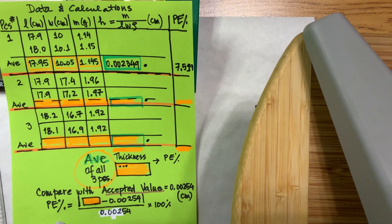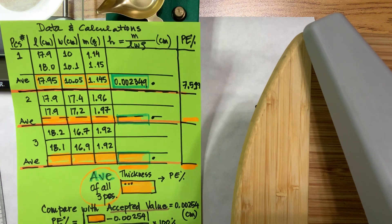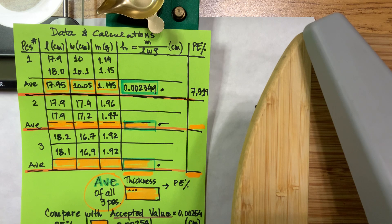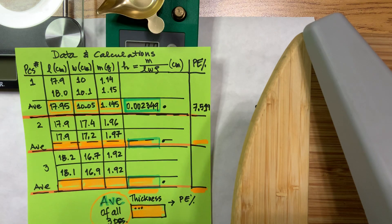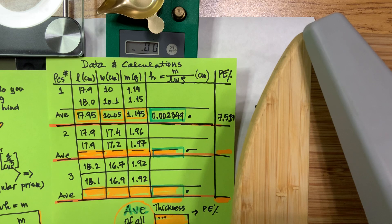In your conclusion, clearly discuss why you have the percent of error you got and how you could improve it. If your percent of error is less than 10%, that's very good for a school setting. If it's higher, explain what brought the error — nothing is perfect, but you need to explain it. This lab, in a nutshell, ties into concepts covered in lecture. Don't forget to include all of this material in your lab report.